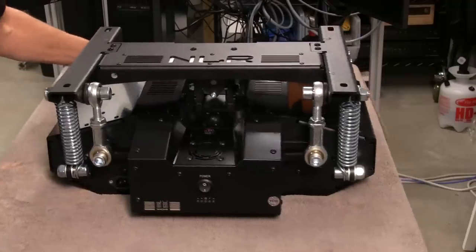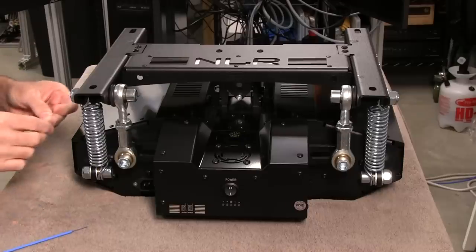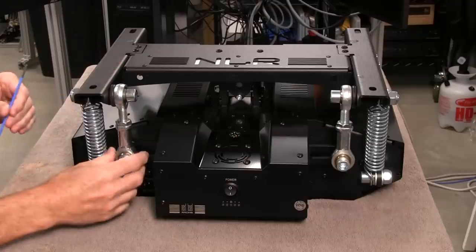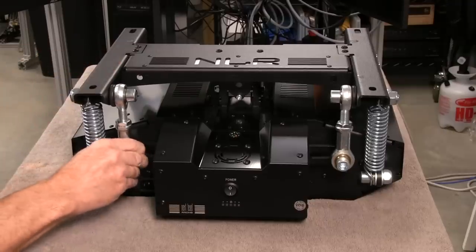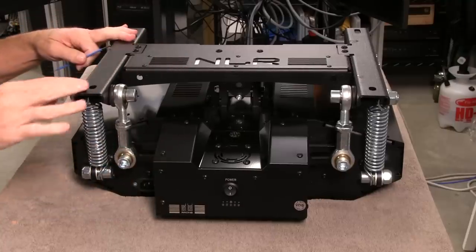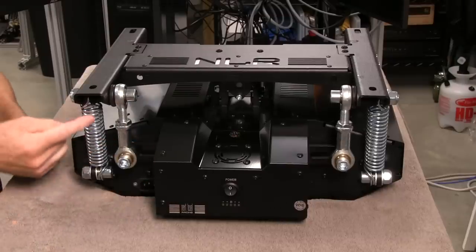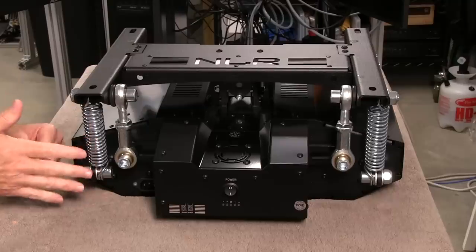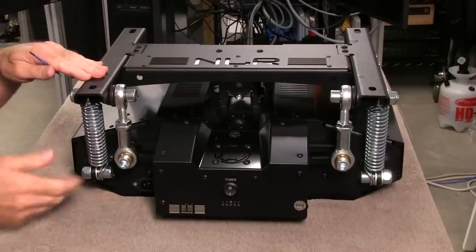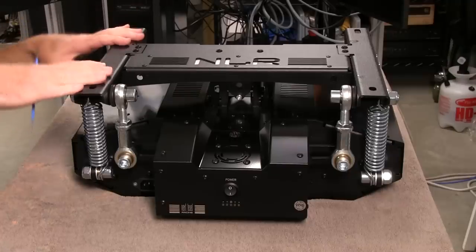Now we're going to take a closer look at this NLR V3 unit. The first thing that strikes me is the spring here, and we have some rod ends that you can see move, so that when these levers coming off this motor are moving the top part of the platform, nothing binds up. The spring is actually a dampening unit — when it pushes up it pulls against the spring, and when it pushes down the spring pushes back up, giving a nice dampening effect.